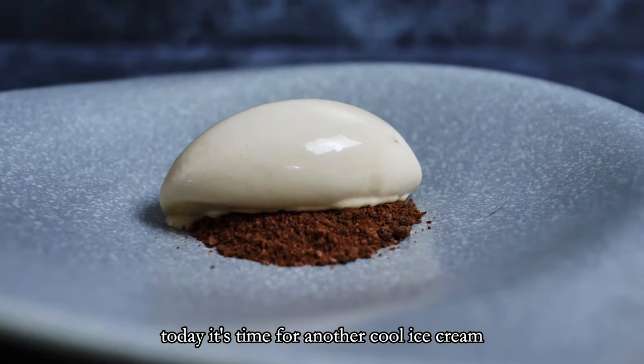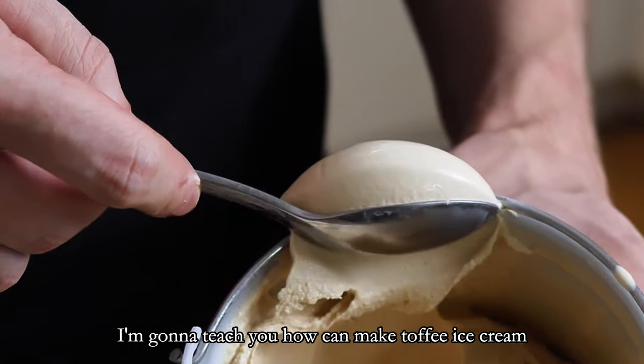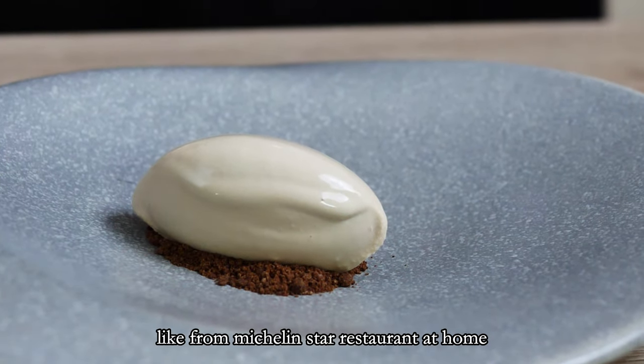Hello everyone, today is time for another cool ice cream. I'm gonna teach you how you can make toffee ice cream like from a Michelin star restaurant at home. So let's do it.